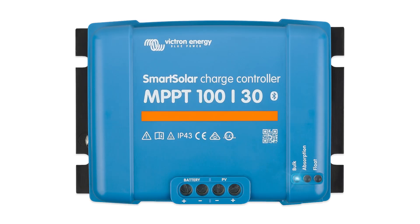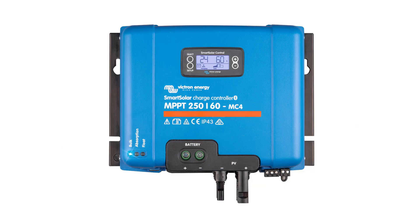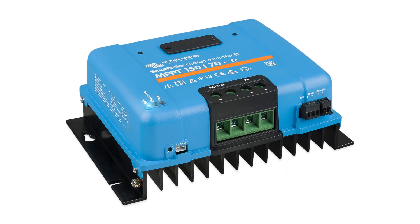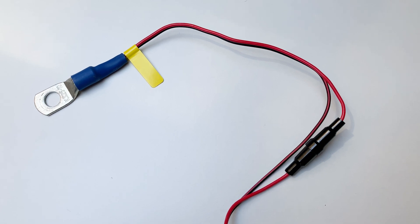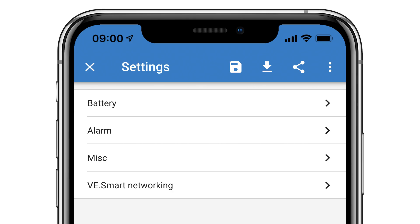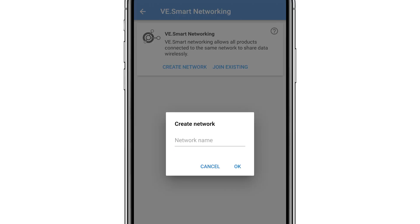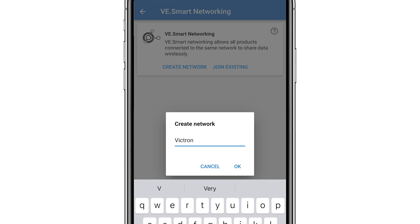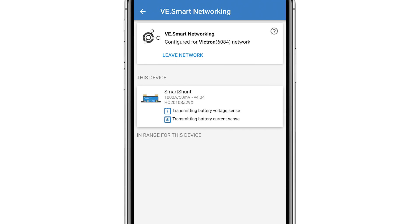If you have other Victron products such as an MPPT, you can use the VE Smart Networking feature to allow the devices to wirelessly connect and exchange information between each other. The Smart Shunt can share the battery voltage and temperature if you've installed the optional temperature sensor accessory. In the settings menu, I can select VE Smart Networking. As no networks have been created yet, I click create network, enter a network name, and click OK. This is now broadcasting its parameters on the network called Victron.